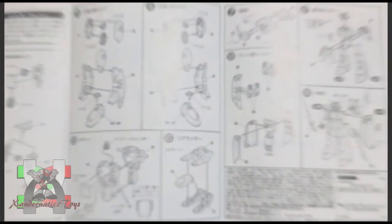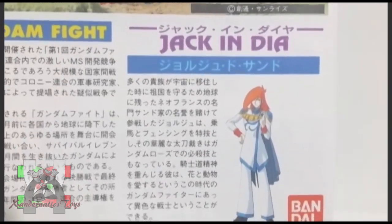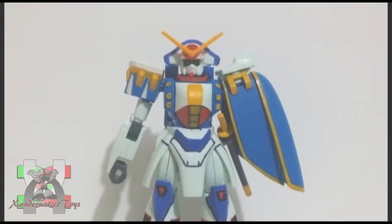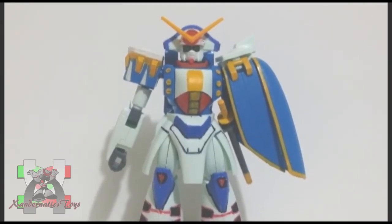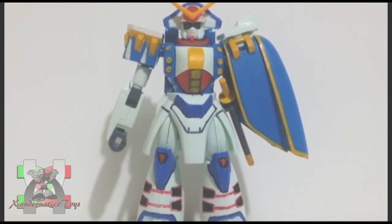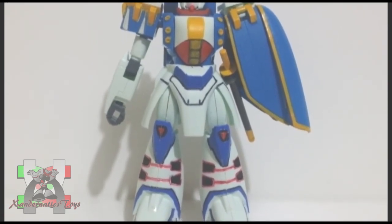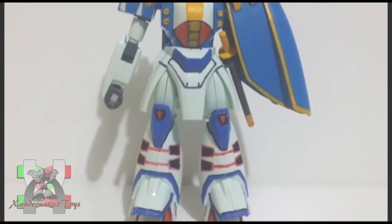The Gundam Rose was a mobile suit piloted by the chivalrous nobleman George de Sand, whose fencing skills are above average on their space colony. Representing Neo-France, this Gundam participated in the tournament they call Gundam Fight, which is held every four years on planet Earth, where the winning Gundam and the space colony it represents will rule Earth until the next Gundam Fight.